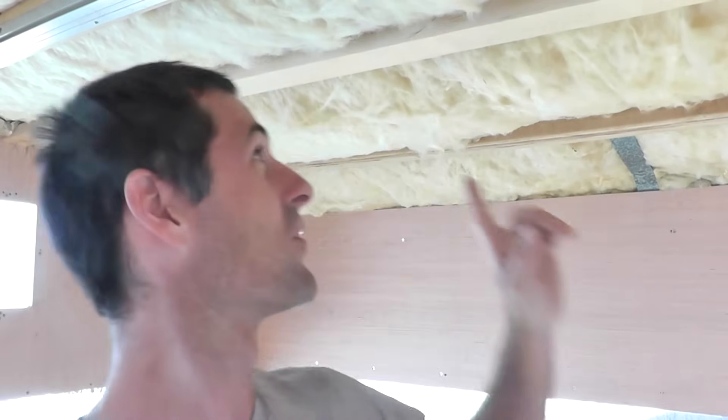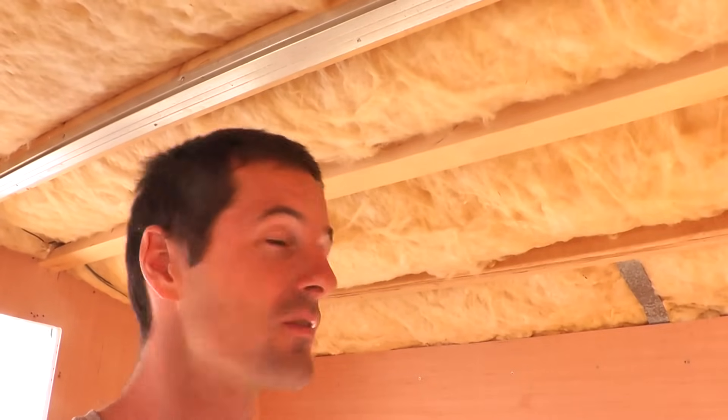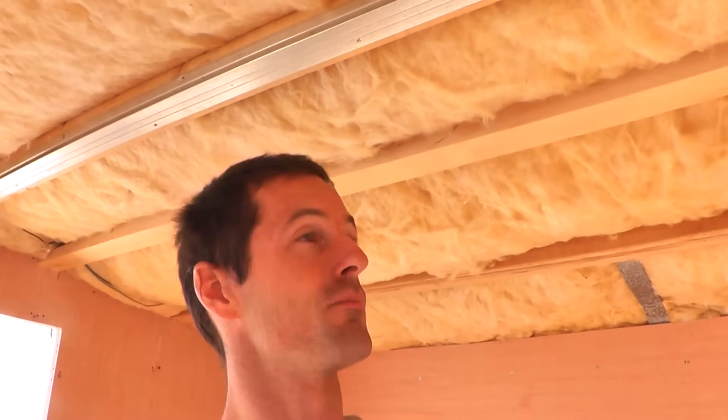Hi folks, welcome in. In the last episode I installed a new plywood subfloor and repaired the roof framing in my 1973 Shasta camper trailer. In this installment I'm going to focus on putting up new ceiling panels and doing a little bit of interior painting. The first ceiling panel I want to install is this rearmost piece.